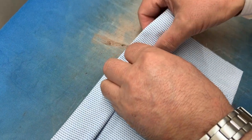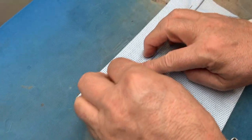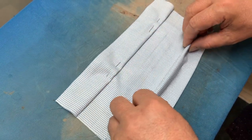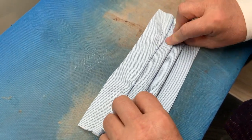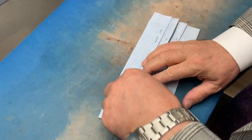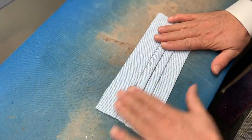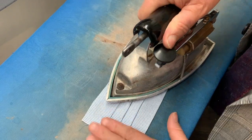Now that the fabric has been pressed, we are creating the pleats. You will need pins to keep the pleat in place. The first pleat is going to be an inch and a half — that's your biggest pleat. We're going to have three pleats in total. Now we're pressing the pleat in place. With the pleats in place, we're able to remove the pins and press it again.